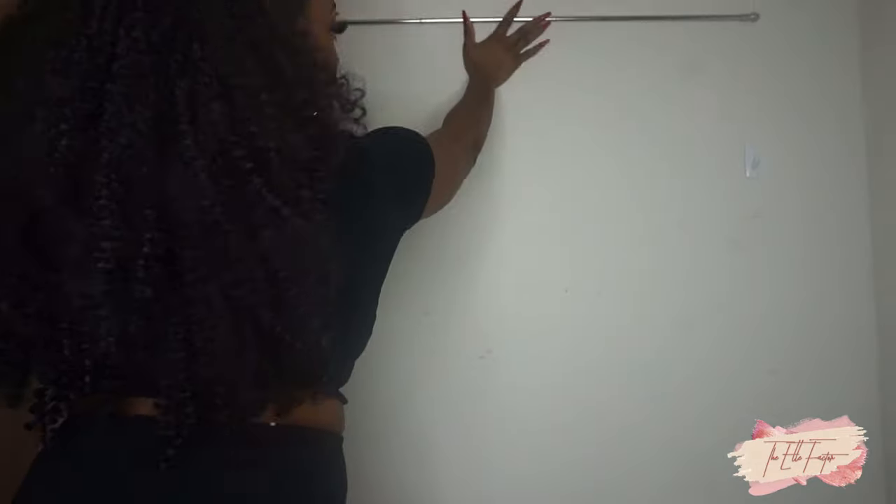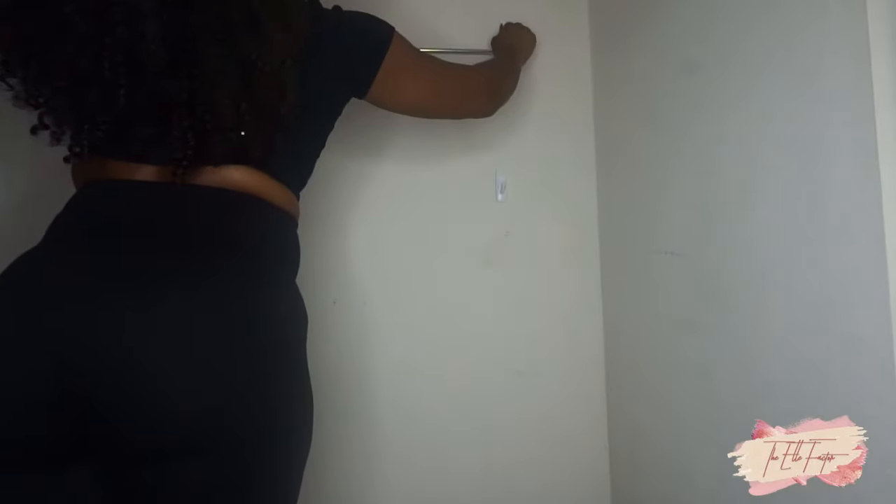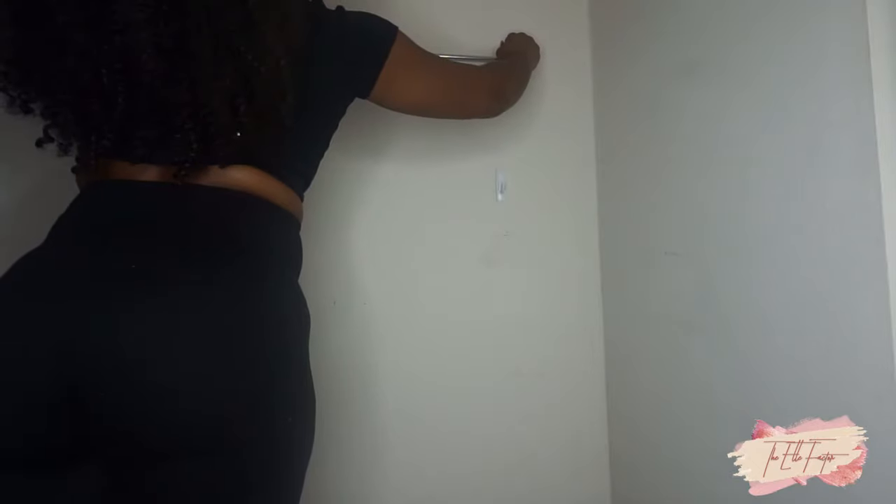After I've mapped out how long I want my backdrop to be, I'm going to apply the command strips to the wall. I'm going to use my curtain rod to help measure the distance between both of the hooks. You can use a ruler if you want to be more precise, but I didn't need one.